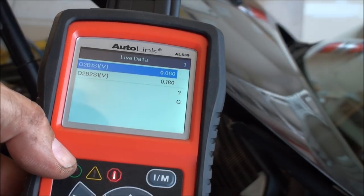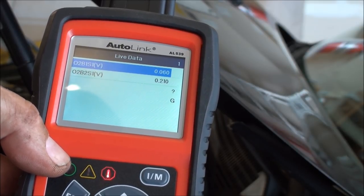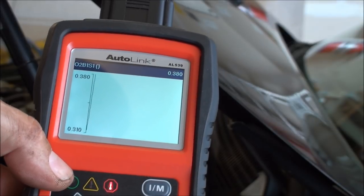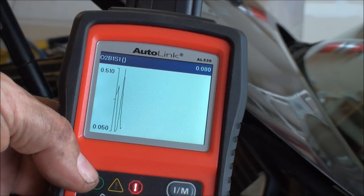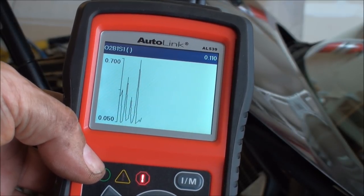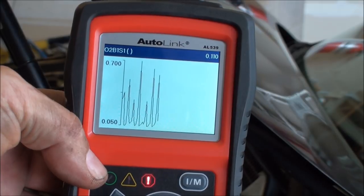I just fired up the engine and pulled up the data stream again. Bank one is switching like a champ now — down to 60 millivolts, up to about 740 millivolts. I'll graph it: we're getting good switching action. Compared to before when it was a flat line at 1.25 then dropping to zero, this looks great. I'll reset the codes now and hopefully they'll stay away.